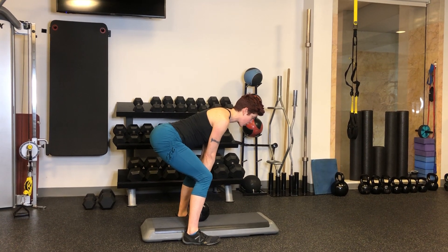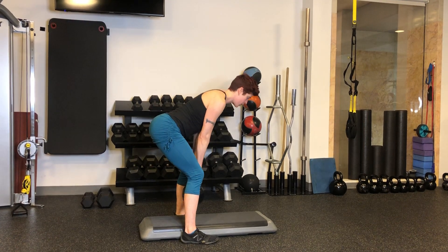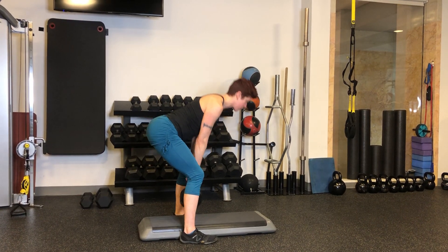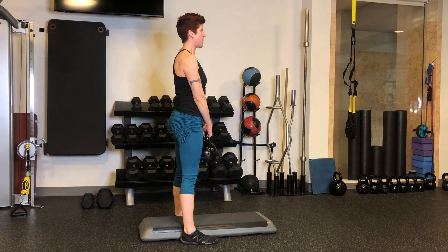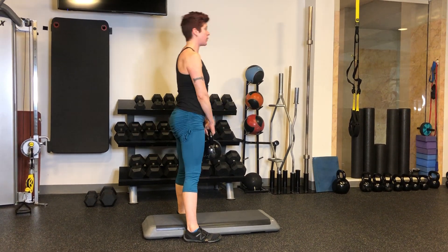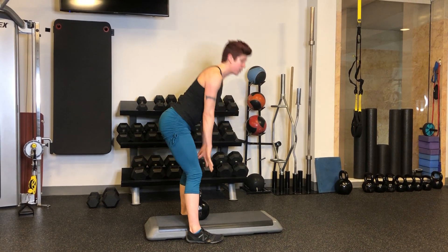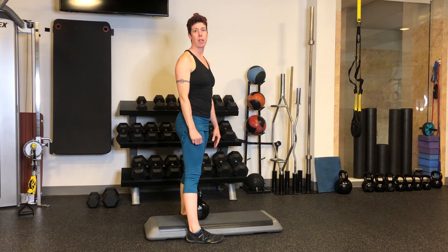Exhale and drive your feet through the floor to stand up. Inhale, hinge back — keep those arms next to your sides. Exhale, stand up. Just tap the bell to the surface and drive your feet through the floor. Then do the same movement pattern to put the bell back down.